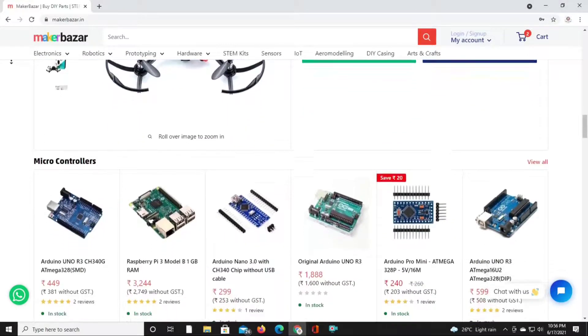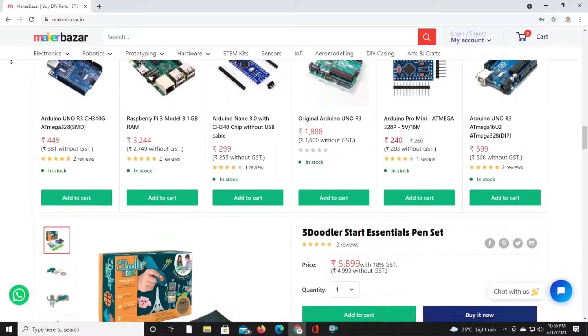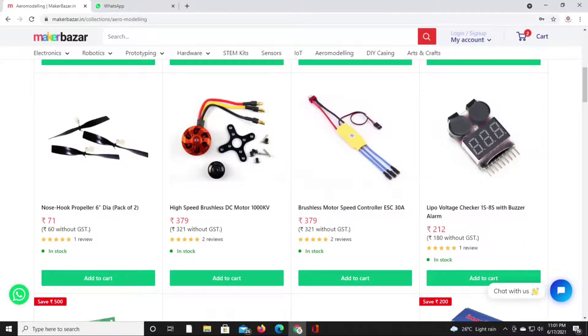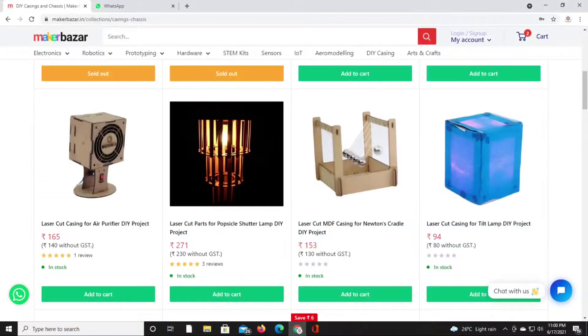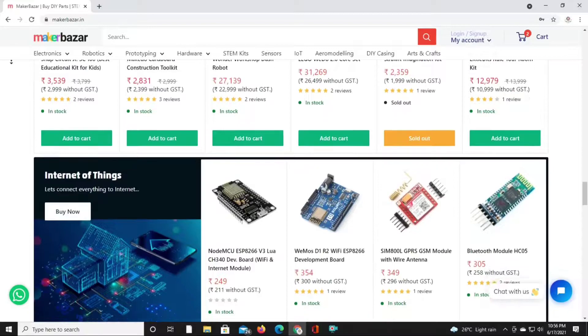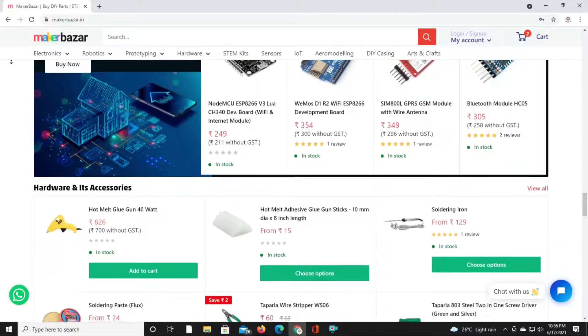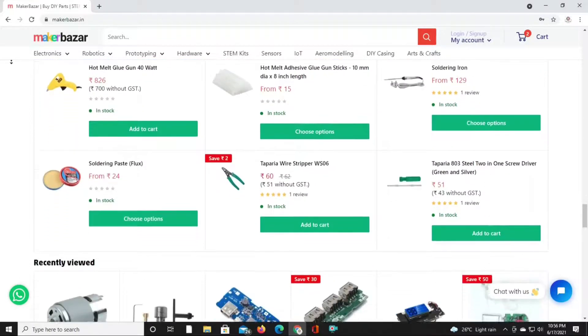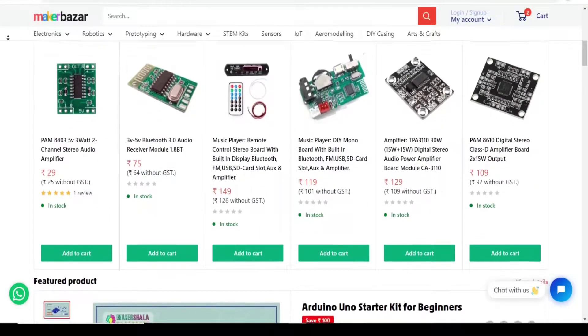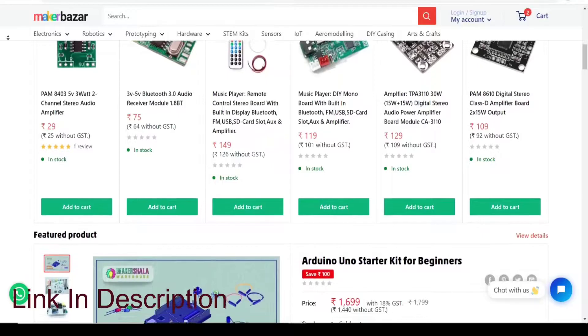Here you also get a lot of aerial modeling accessories like drone parts, receiver, transmitter, brushless motors and so on. Here you can also get laser cut casings. In a word, you will get almost everything you need for your DIY project at a very affordable price. So make sure to visit the website link given in the description below.